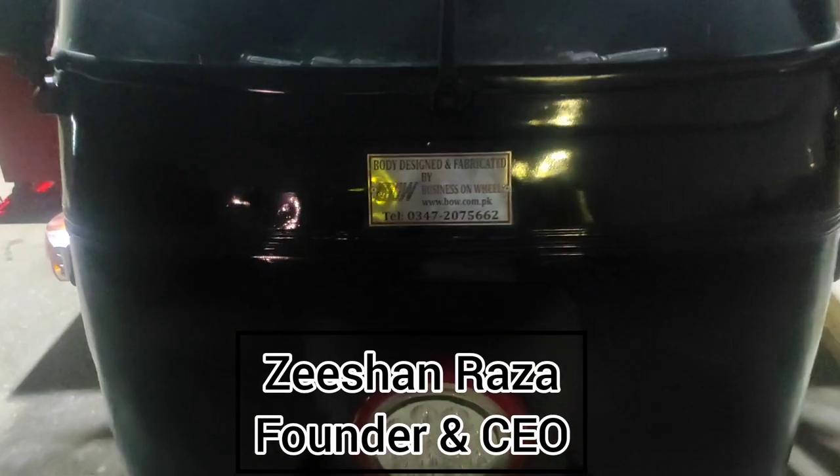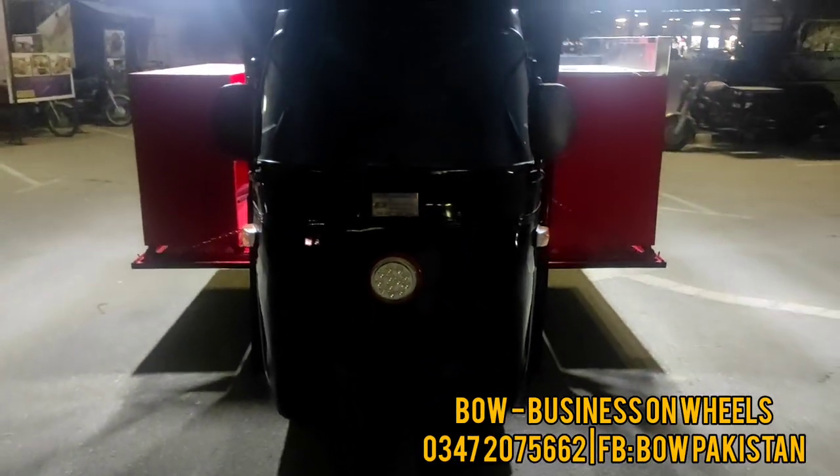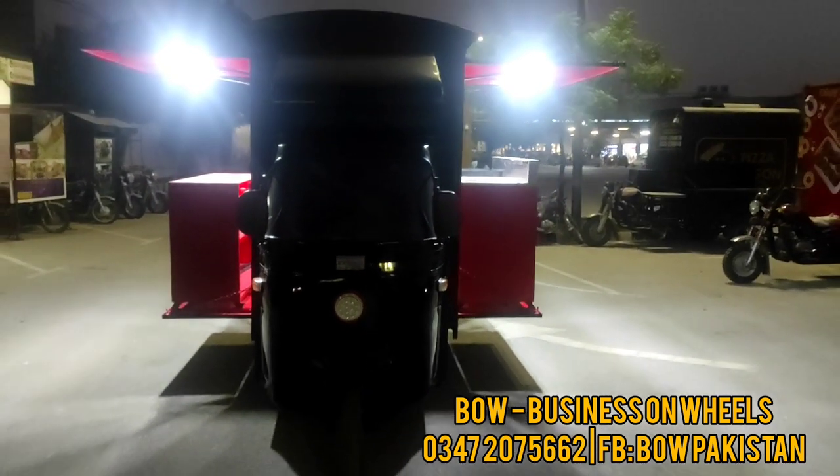Assalamu alaikum, this is Zeeshan from Business on Wheels. This is a project that Riksha Kart has made — its final look. I am showing you the branding on it. The paint and the whole kart is ready for delivery.